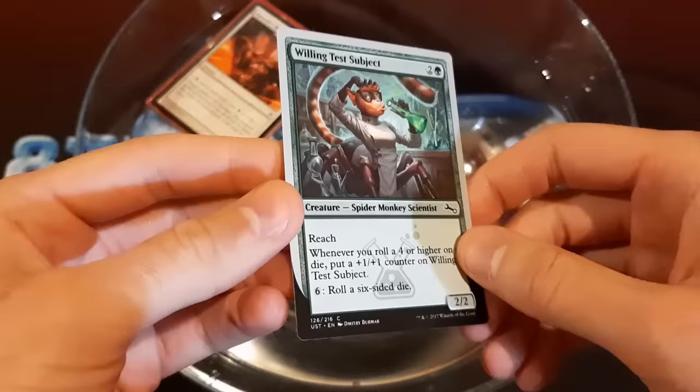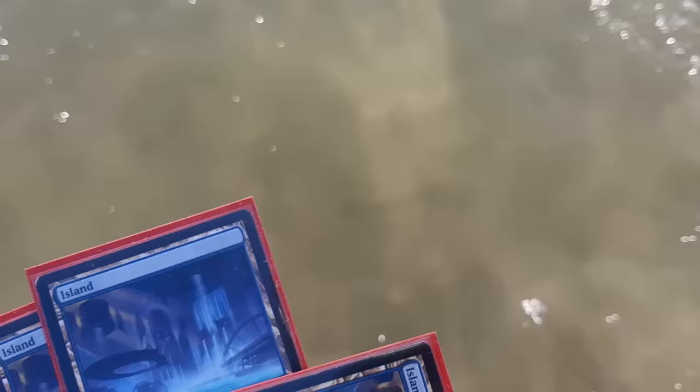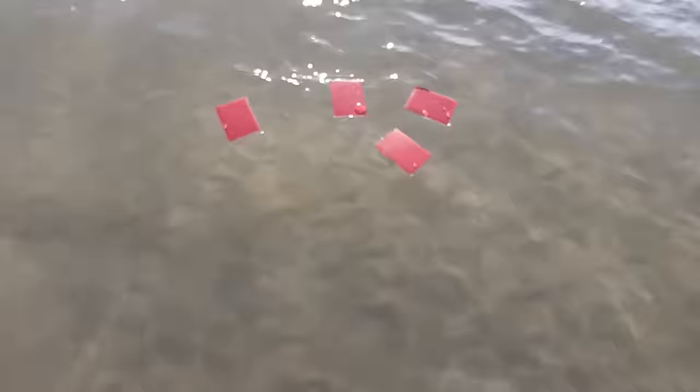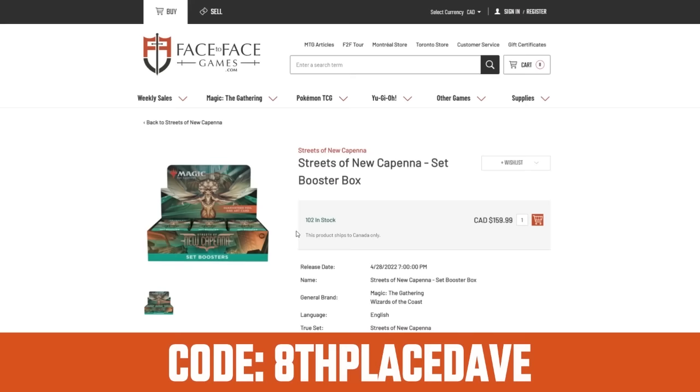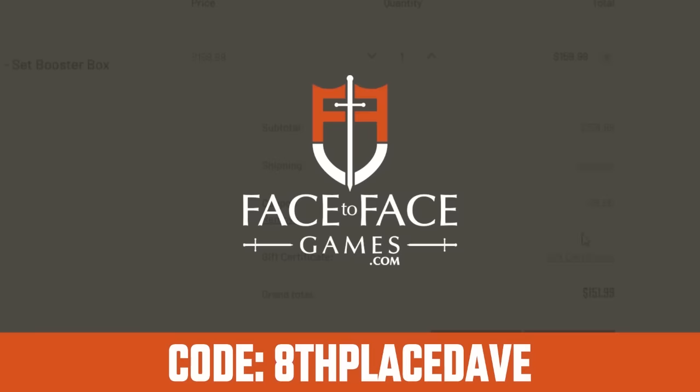So given these results, would I recommend playing Magic in a lake? No, I don't recommend it. Use code 8thplacedave to save 5% on your order at Face2Face Games, Canada's largest Magic the Gathering store, where qualified orders receive free shipping Canada-wide. Support the channel and visit Face2FaceGames.com today. I'll see you next time.